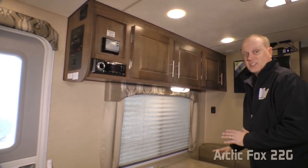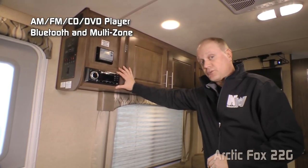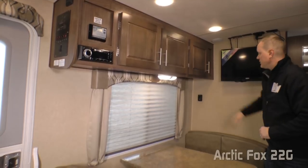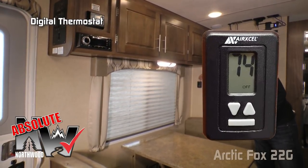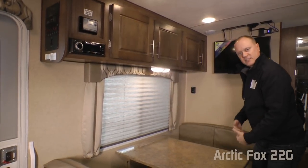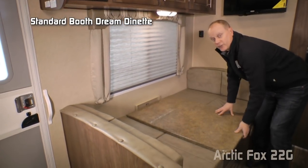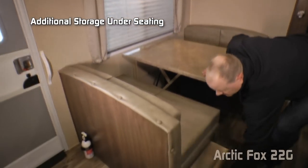The dining and living room area features an AM/FM/CD/DVD player that's Bluetooth-enabled and multi-zone, plus overhead cabinet storage. Another absolute Northwood feature is the digital thermostat that controls both your furnace and air conditioner, just like you'd find in your home. A large view window brightens the space, and the dinette features a standard booth with dream dinette that makes converting the booth into a sleeping area a snap, with additional storage down below.